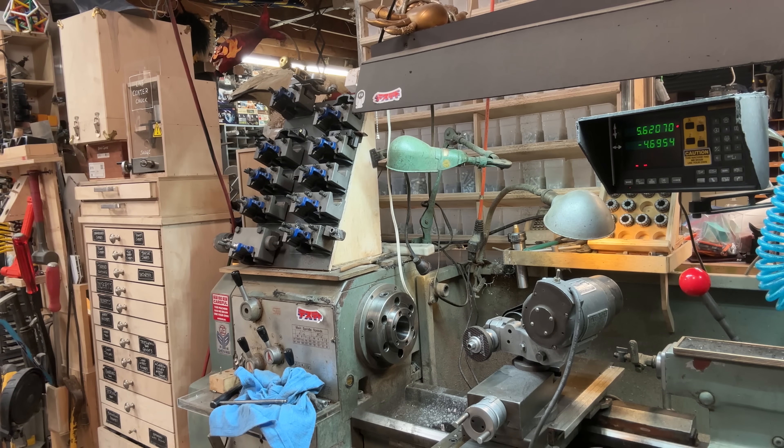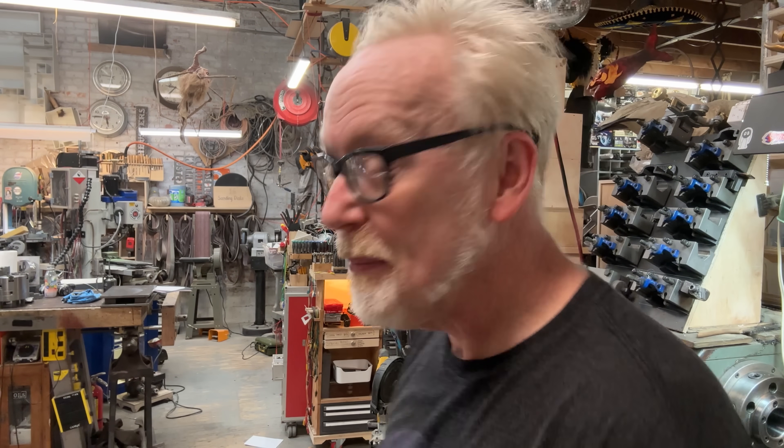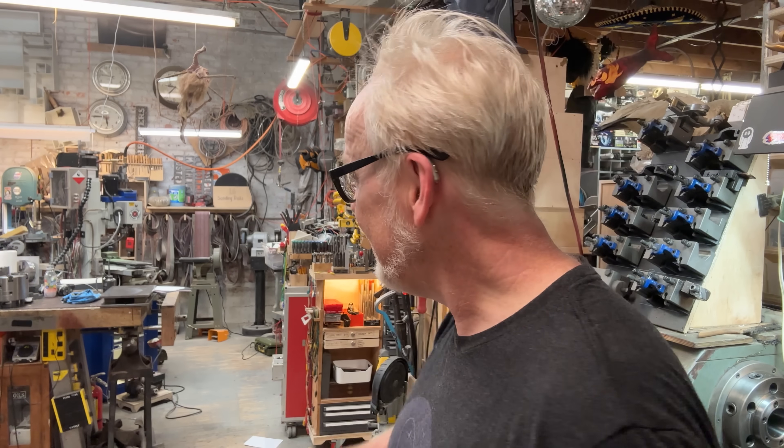My six-jaw chuck sits on the workbench right now. I bought it new a couple years ago and it's still got a tiny bit of stiffness to it. I think I can remove that stiffness — it just needs a thorough cleaning, so I'm going to take it all apart.